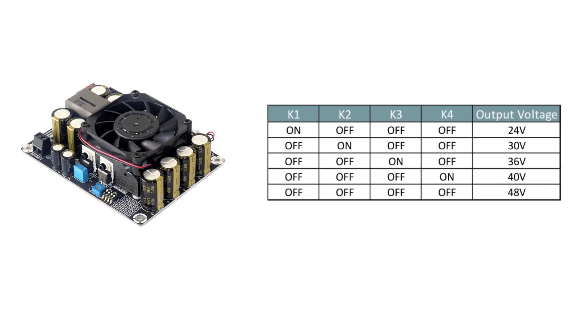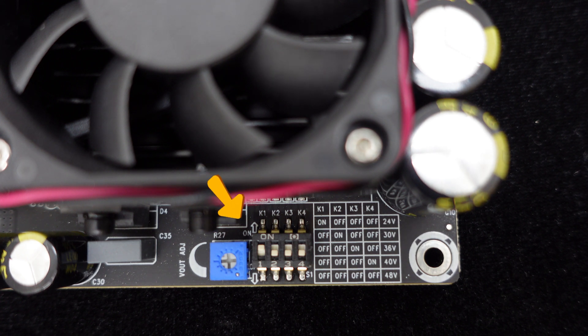The TL494 provides 5 levels of output voltage — 24V, 30V, 36V, 40V, and 48V — offering flexibility to choose according to your needs. Switching the output voltage is achieved by setting switches on the board, with no soldering required, making it convenient and quick.